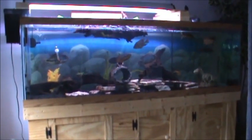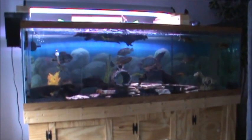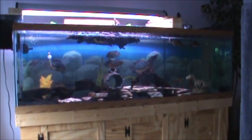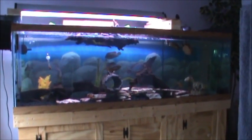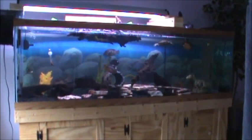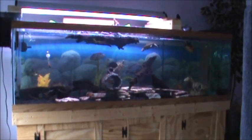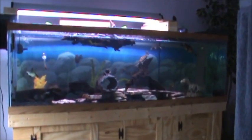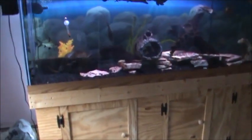This is my 125 gallon turtle slash fish tank, and this is the idea I had for a floating dock for my turtles. Now instead of using a floating dock, which is crap, and instead of stacking up objects taking up aquarium space, I chose to buy fish line.